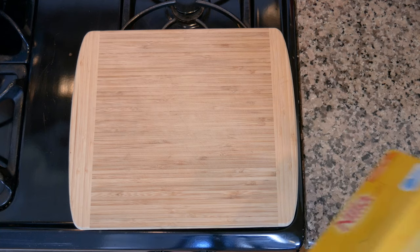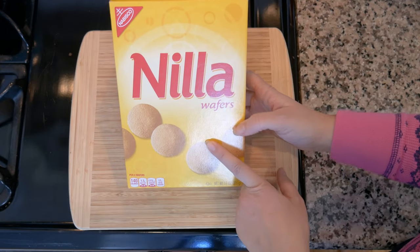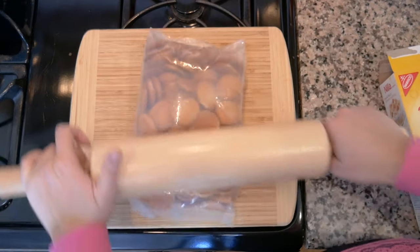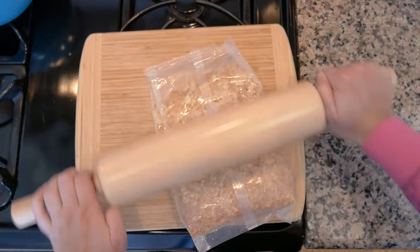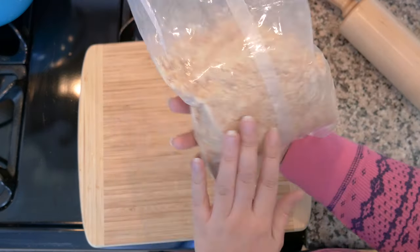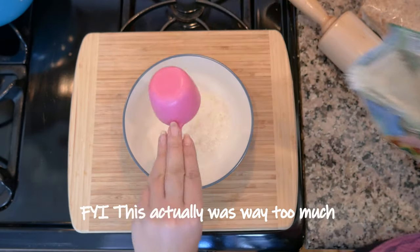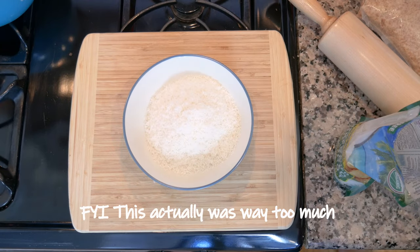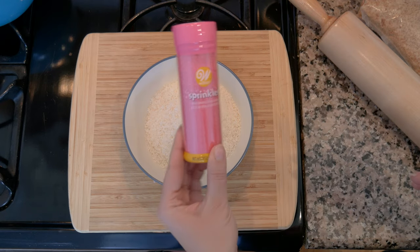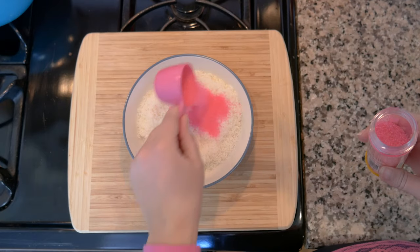The last recipe is raspberry coconut balls. Start by crushing vanilla wafers into fine crumbs. Into a bowl, combine a third of a cup of shredded coconut and about a little less than a quarter cup of pink sprinkles.